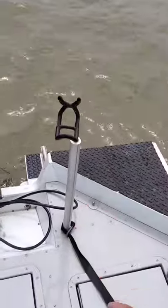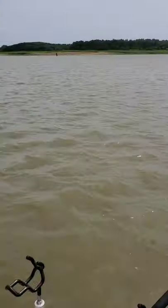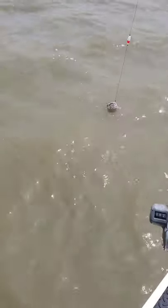To drag baits out the back, attach your drift sock to the back of the boat. Use your trailing motor to pull the boat. Then adjust your rods out the sides and out the back and stagger them so they don't get tangled up. See? It's that easy.